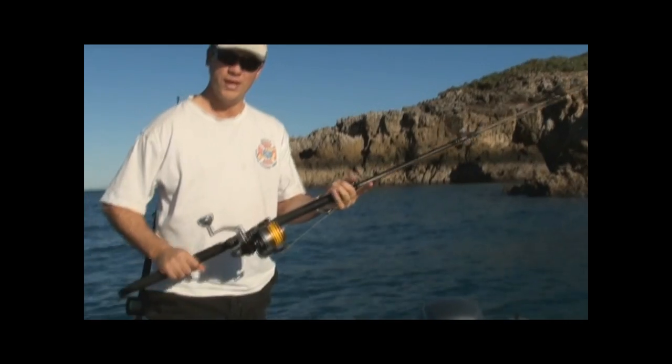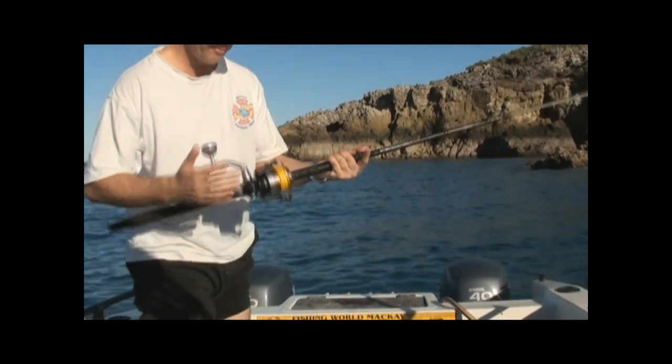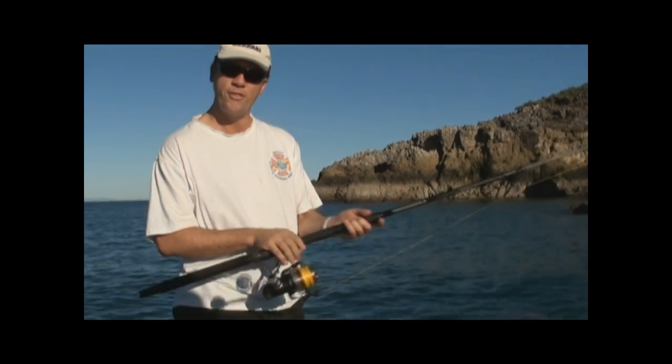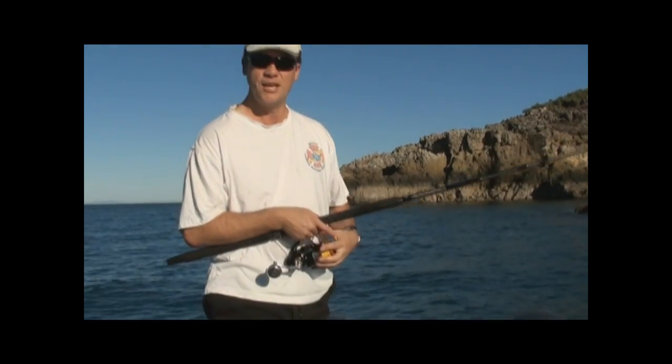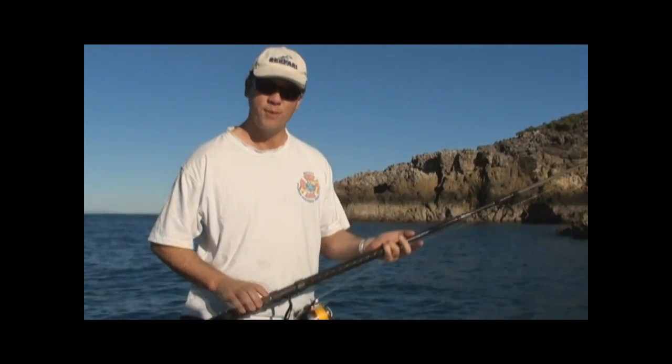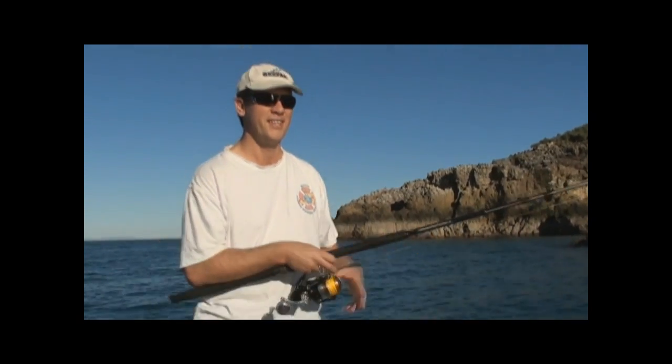Just got these new Tough Tackle Diablo reels — these are bloody awesome bits of gear. This one's the XTA Diablo 9000 and then you've got the 10,000 as well. We're running 80 pound braid and these can run up to about 30-40 pounds of drag easily.